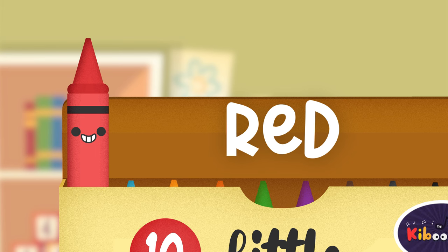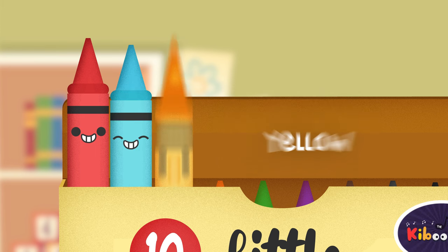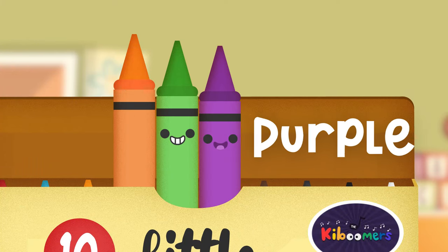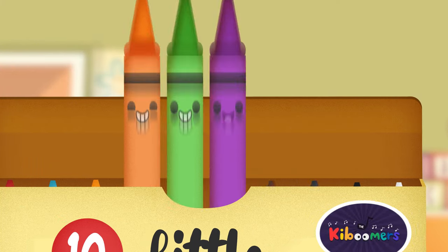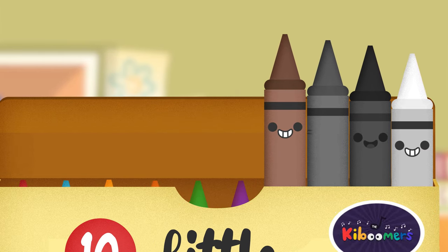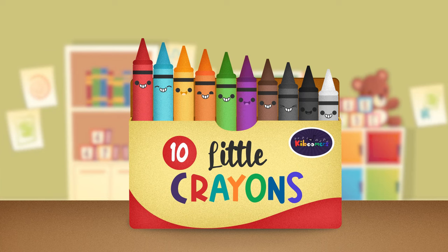Red and blue and yellow. Orange and green and purple. Brown, gray, black and white. Ten little colored crayons in a box.